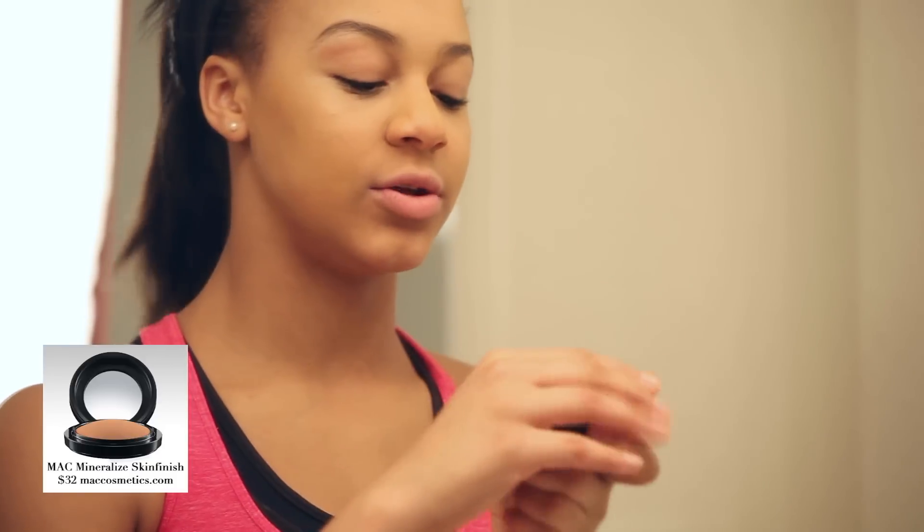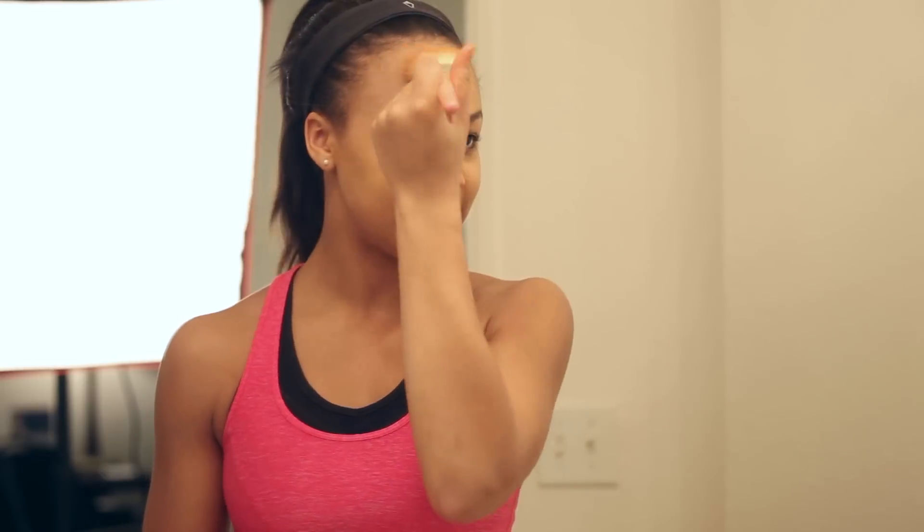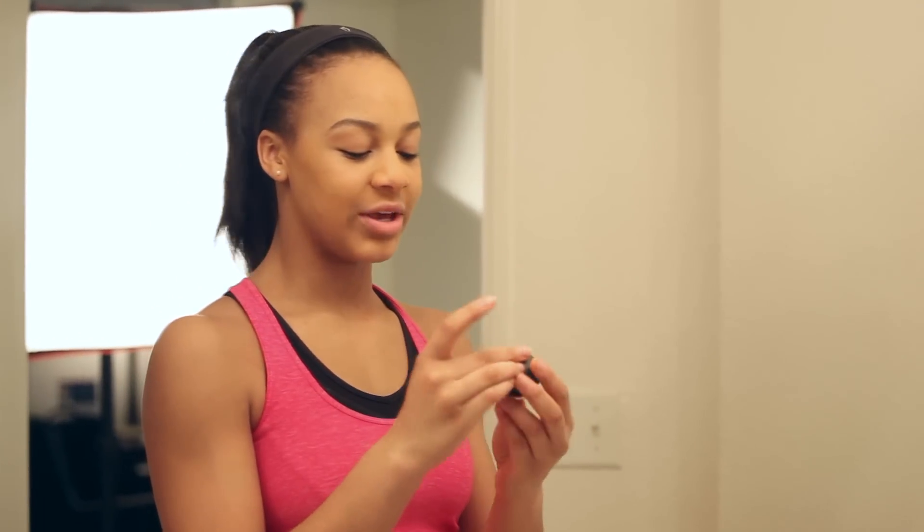Next I'm going to use the Mac skin finish and I use this every day. I just put a light coating on to make sure that it evens everything out and makes sure that your skin is nice and smooth before you do anything else.